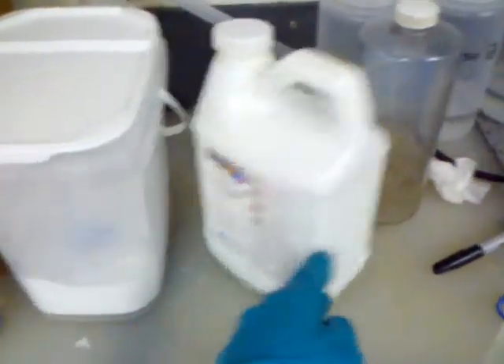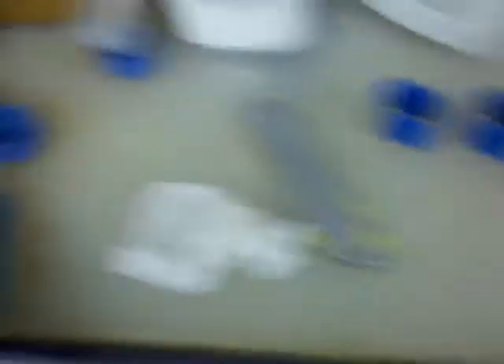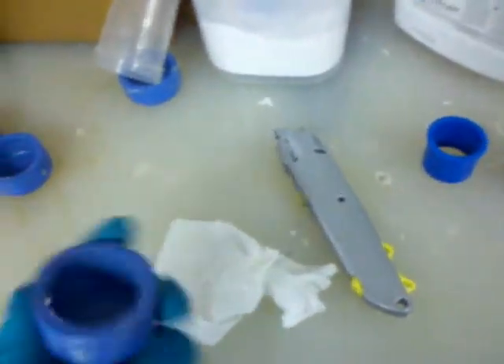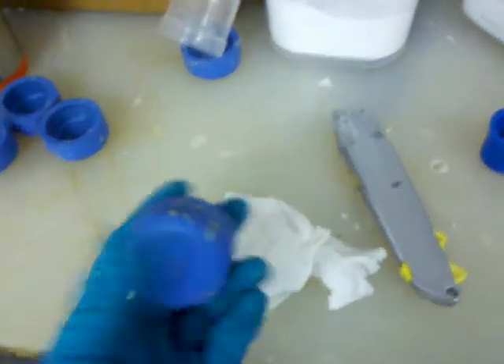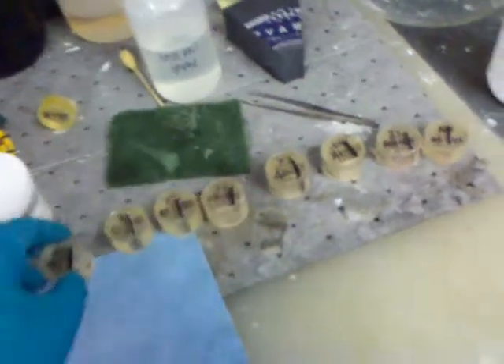I actually have to saw this in half again on the diamond saw. After that, I bring back the little chips and make them into little molds. There are two ingredients for the acrylic we use — it's a powder and a liquid. I started using these molds and doing them one at a time, but with 720 samples that really takes forever. So just this week I've been working on a method to group them, and here you can see five in there at once.